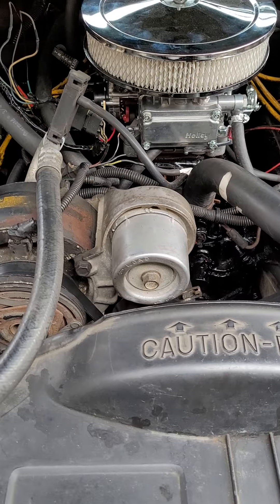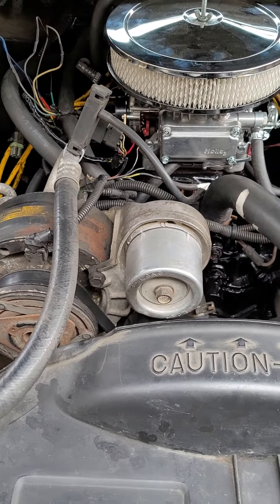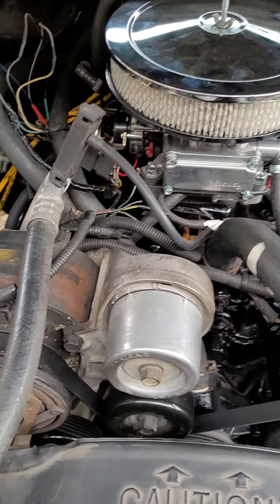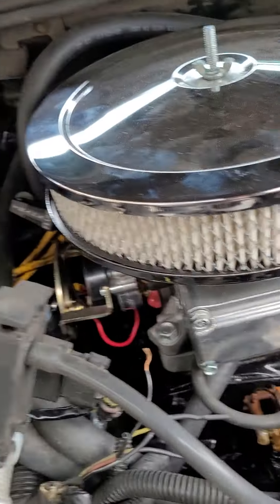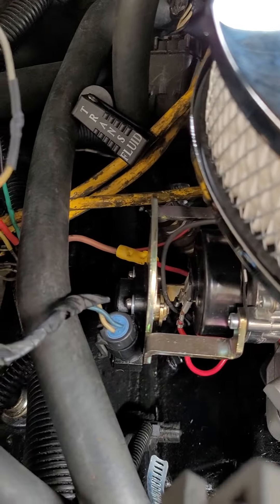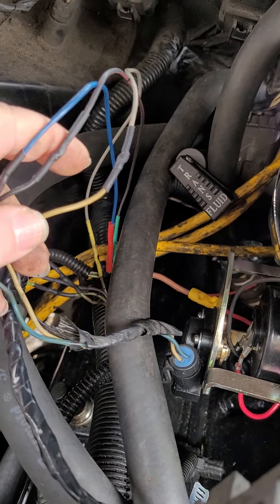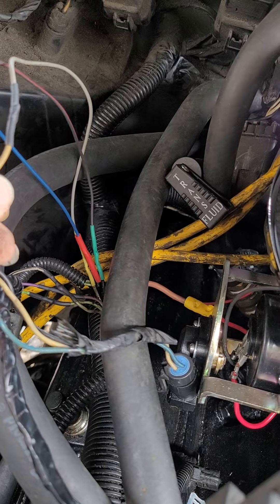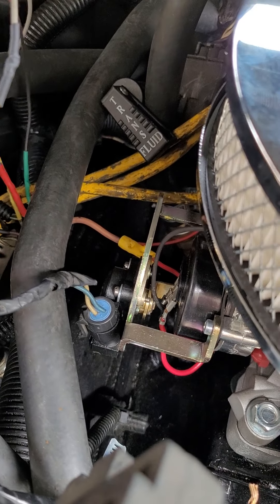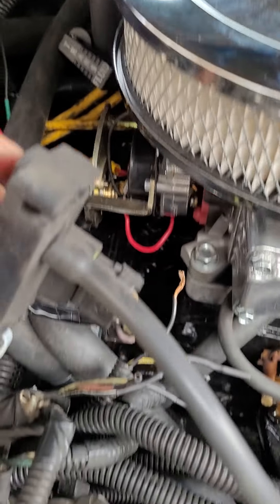If you're going to do a motor swap to an older 4.3, don't cut any wires like people did on this one. You're going to need a Holly carb with a throttle position sensor kit from Holly. Don't cut your wires — I just wired some wires in and the plug will plug right into the Holly TPS sensor.